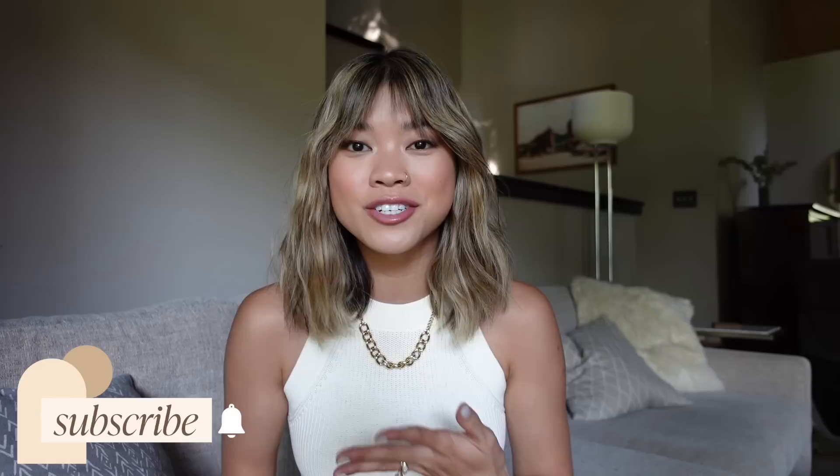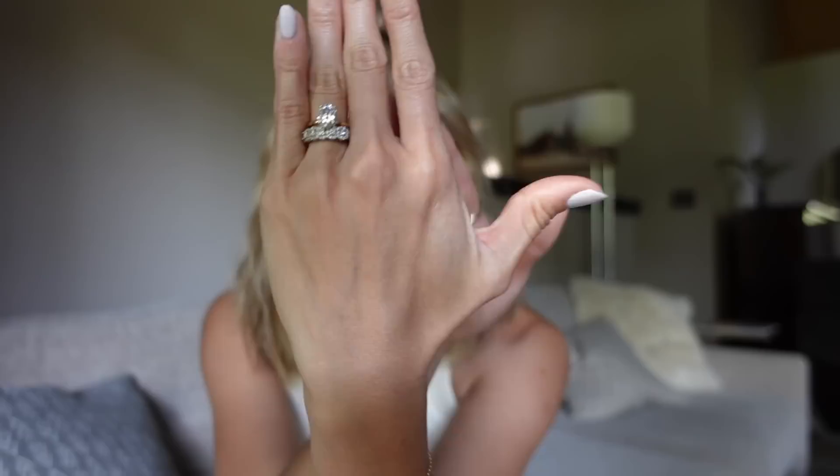Hey guys! Welcome back to my channel! Today I am going to be doing an unboxing of a new ring that I just got in the mail from Naomi. This is the same brand that my wedding band is from, and this wedding band actually piqued a lot of interest from y'all who were interested in my engagement ring. I have an entire video all about my engagement ring — it is a moissanite engagement ring — but I had so many questions about this band from Naomi that I wanted to talk about my Naomi rings and also unbox a new piece from them that I just got.